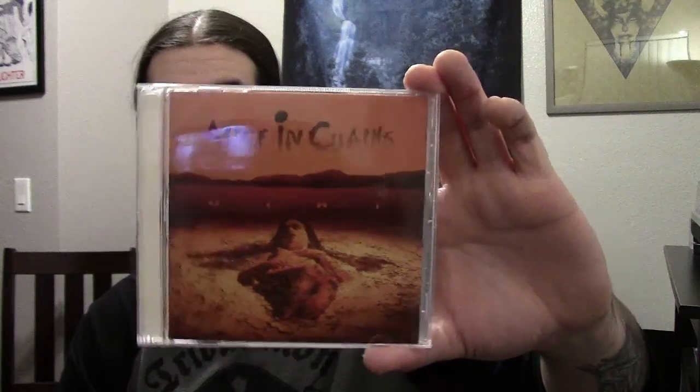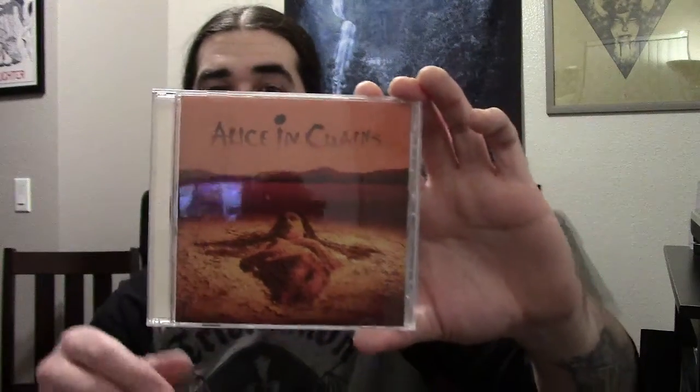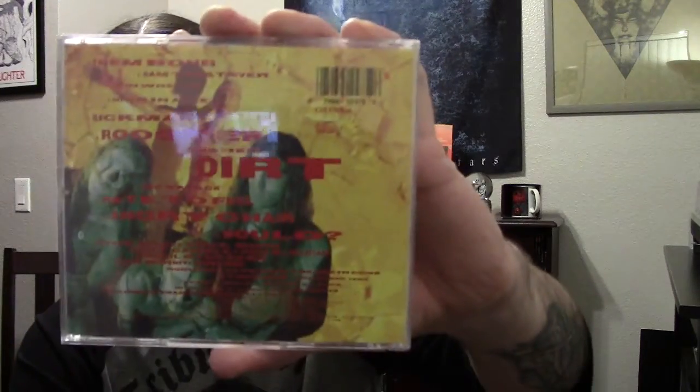Moving on to a real classic here — this is Alice in Chains with Dirt. This is one of my all-time favorite albums. I'm sure you've heard it before, but if you haven't, you're definitely missing out, because this album is just one of the greatest pieces of music in rock in my opinion. This is their second full length — just classic stuff. Go check it out if you've never heard it.